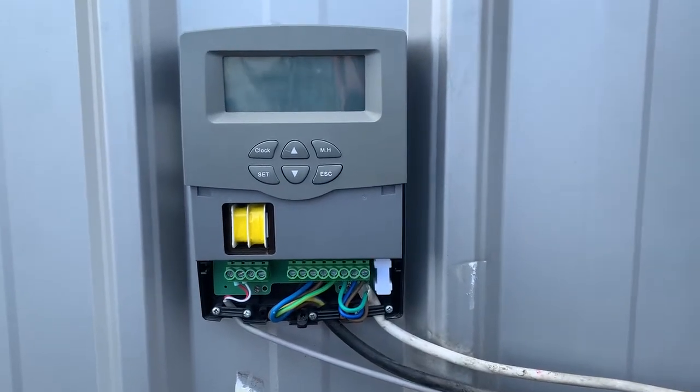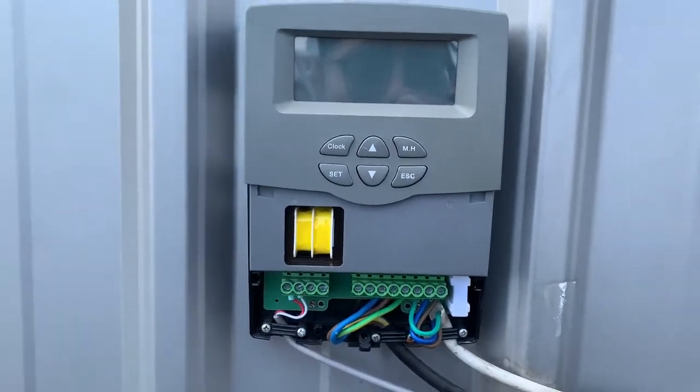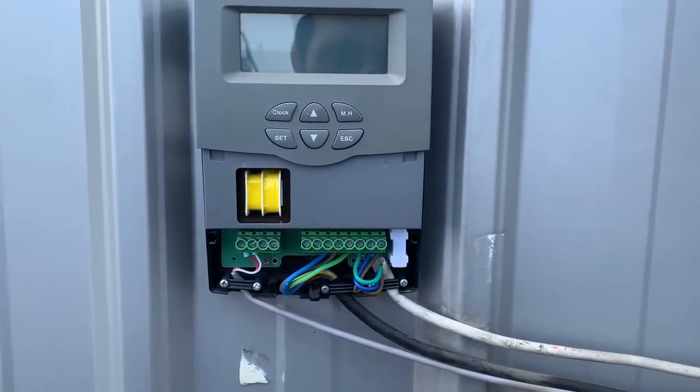Hello. This is the solar controller and I will introduce how to connect the cables.